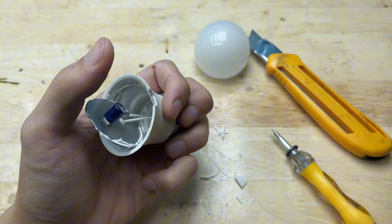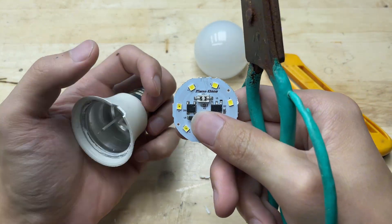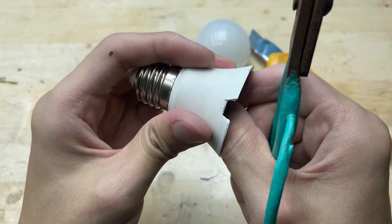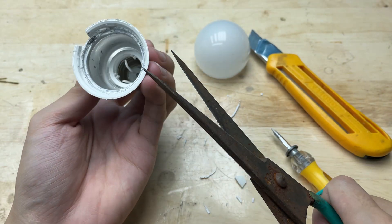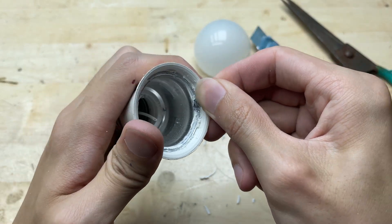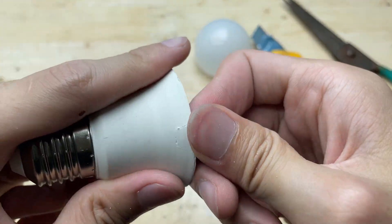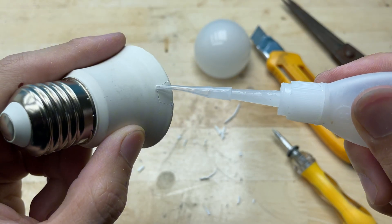This DIY welding machine may look simple, but it's actually a clever little tool. By reusing an old LED bulb and a few basic components, we can create a compact soldering or spot welding device that's perfect for small projects or quick repairs.